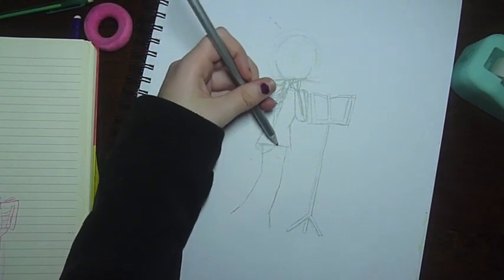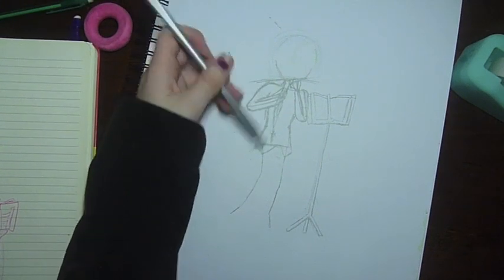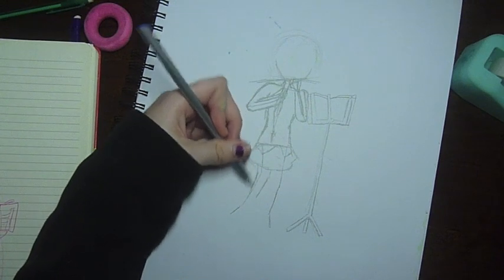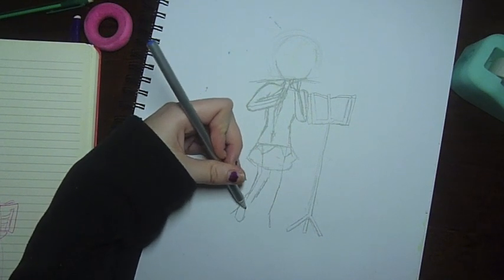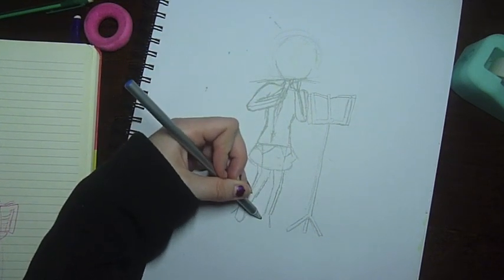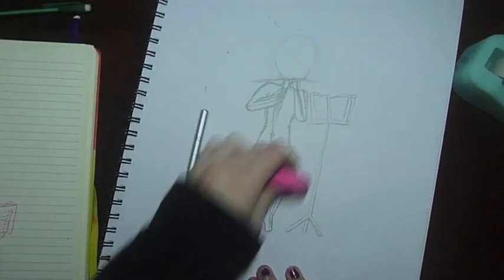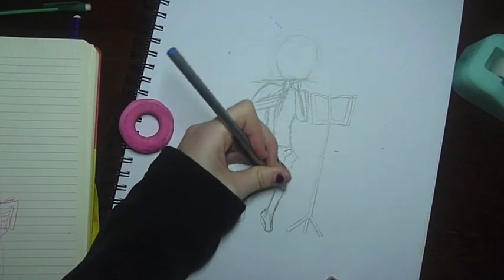I've been using — I don't even know what it's called — the wooden things that you use and you move around the parts and you draw it. So I've been using that.